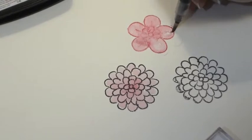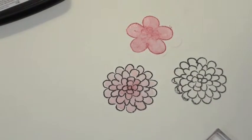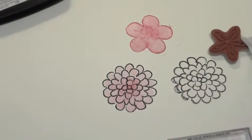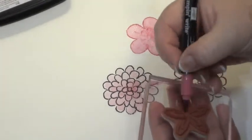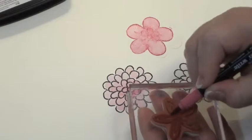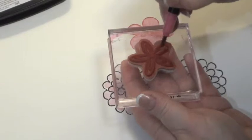Now we're going to use this with a smaller marker on regular cardstock — the Whisper White cardstock. We're going to color our image again, and this time I'm going to show you how to use a blender pen.